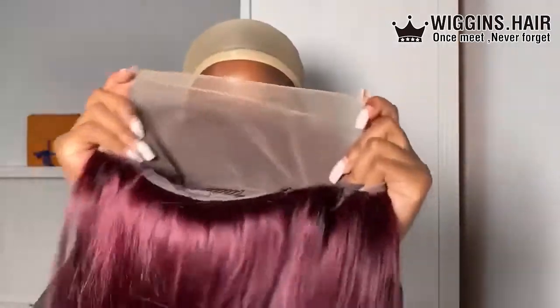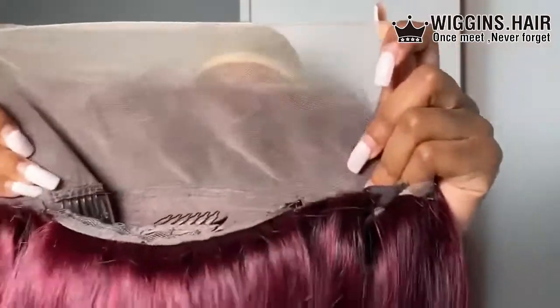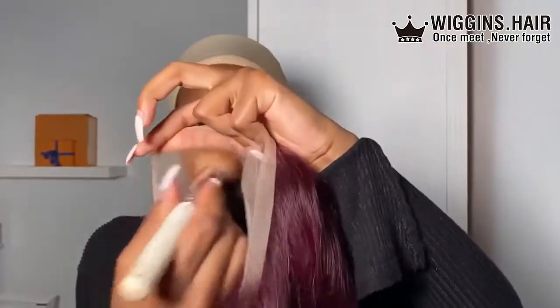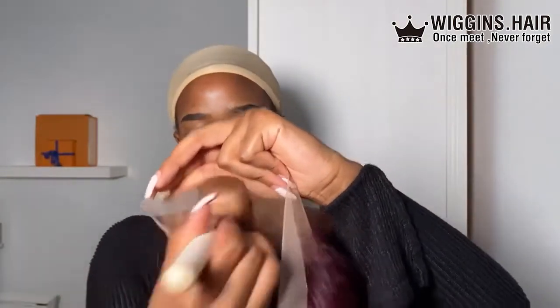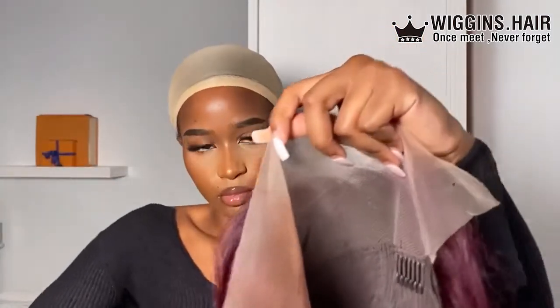This color is just everything to me. I got the 99J dark, so this is the dark version — I think they've got a lighter one which is more of a bright red. I started by tinting the lace with my NW58 Max Studio Fix powder.